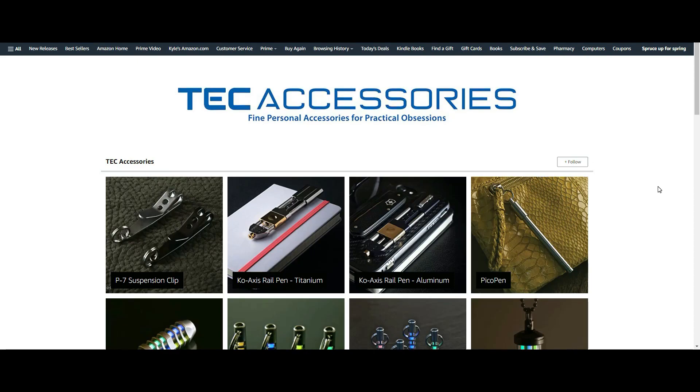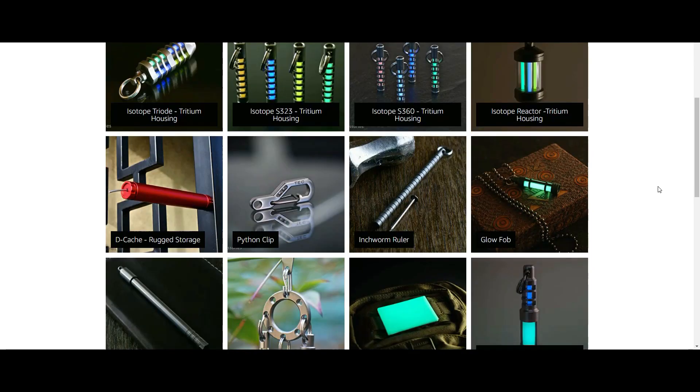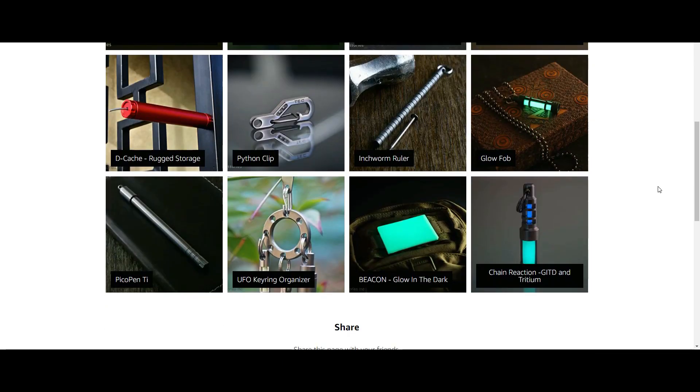I want to start off by thanking Tech Accessories who sent this out to the channel for review. Tech Accessories makes a ton of different high-quality EDC gear, and if you want to learn more you can check out their Amazon store, which I'll link to below along with a link to the Python QR.